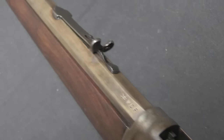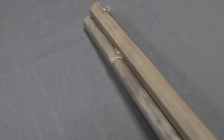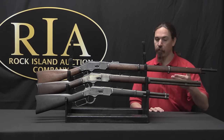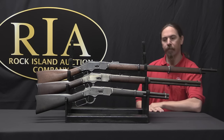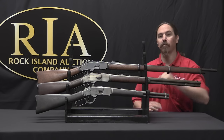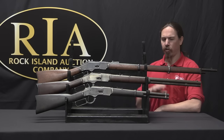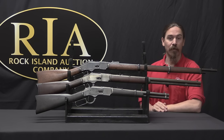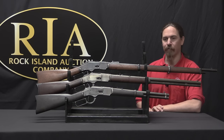Winchester really started introducing special options with this model. These rifles came in three standard lengths: the carbine with a 20 inch barrel and 12 round magazine capacity, the rifle with a 24 inch barrel and 15 round capacity, and the musket with a 27 inch barrel and 17 round capacity. You could also order custom barrel lengths — pretty much any multiple of 2 inches from 14 up to 36 inches. This carbine here is actually a 15 inch trapper carbine, which would technically be liable for registration under the National Firearms Act as a short-barreled rifle, except they've been exempted due to their antique and collectible status.